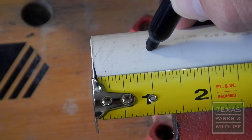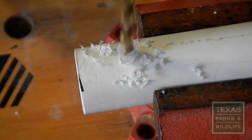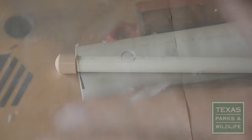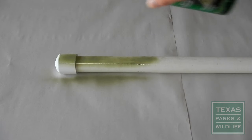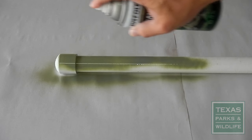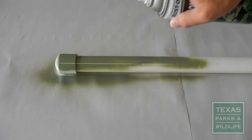Next, measure 1 inch from the top of the tube and, using the other drill bit, drill a hole into the side to hang the tube. If you choose to paint your tree frog tubes to disguise the white PVC, only paint the outside and ensure that the paint you select adheres to PVC.